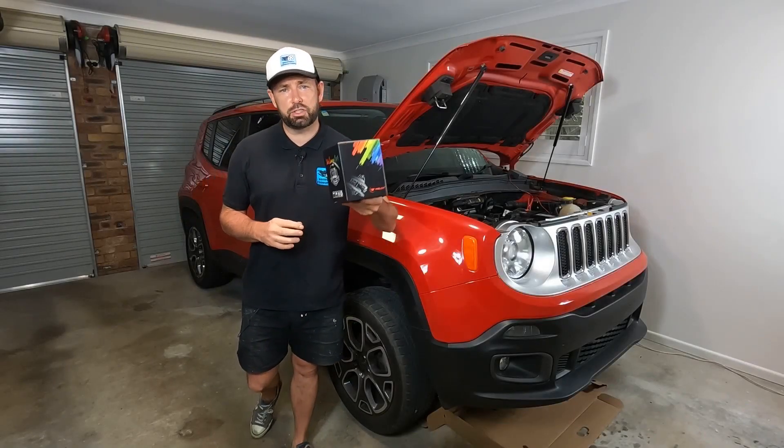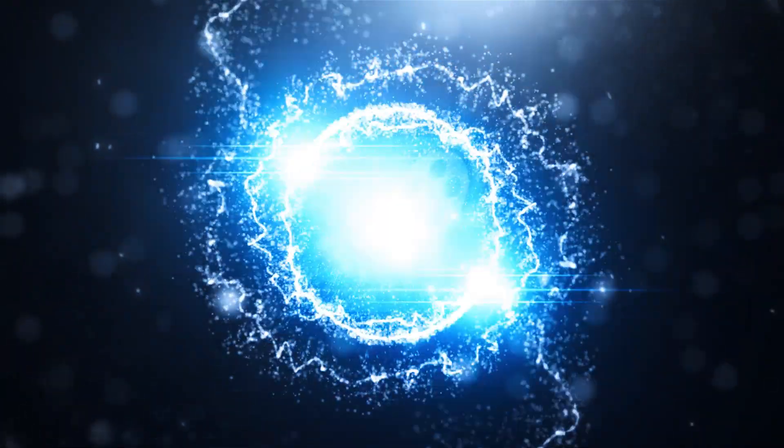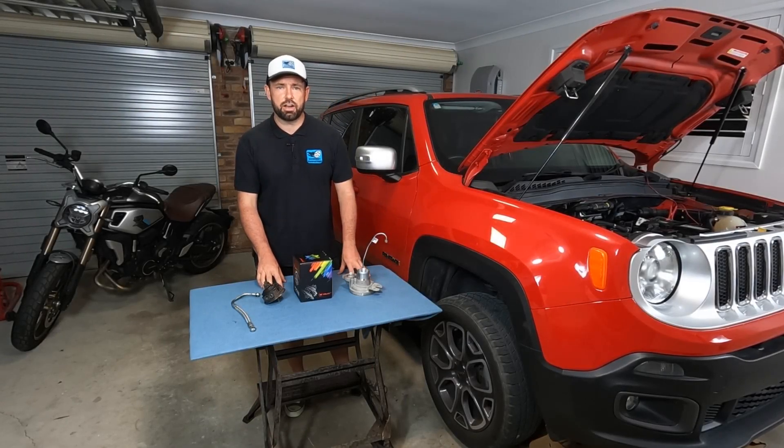Are you curious about trying out a cheap Chinese turbo replacement? Hi there guys, welcome to another Ross Perry Productions video.